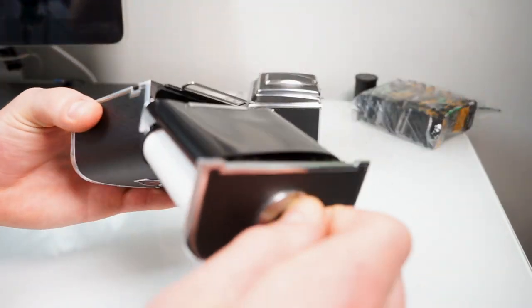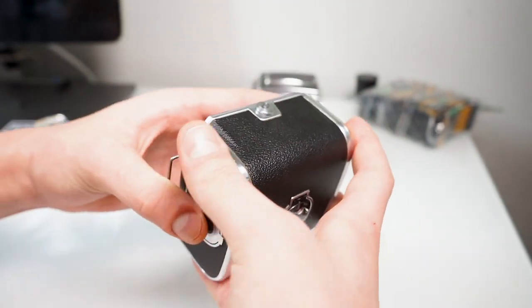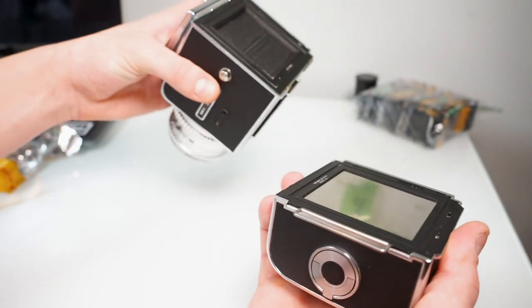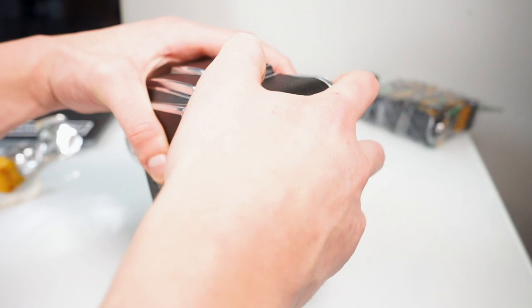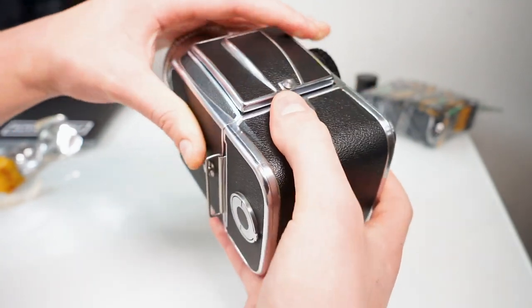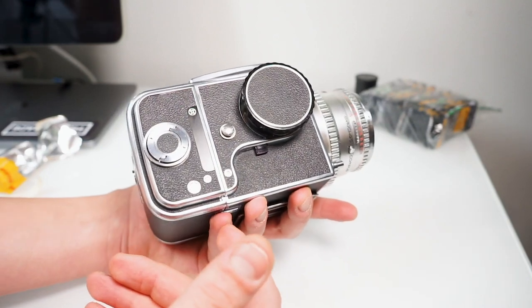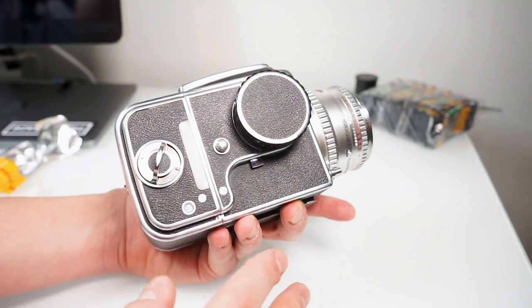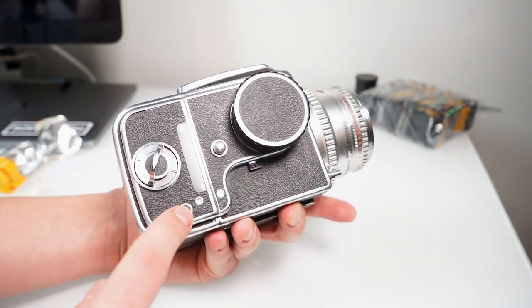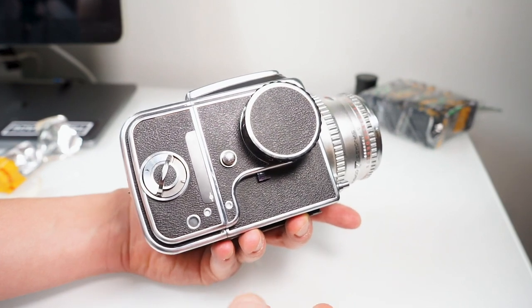Now go ahead and place the film back into the cartridge and lock it into place. Once you're ready, put the camera back onto the camera body. For most tutorials, people will tell you just wind this knob until it stops and a number one will show up in the window, and then you're ready to start.